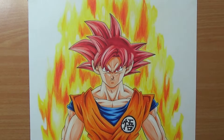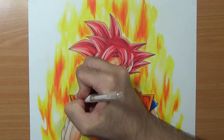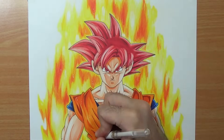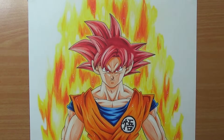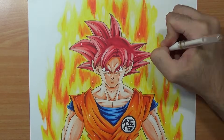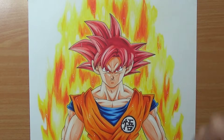To finish up I'm gonna use the white pen and draw some white dots around Goku. Try to spread them equally — don't overdo it, but give it some nice volume. And we are done, everybody.